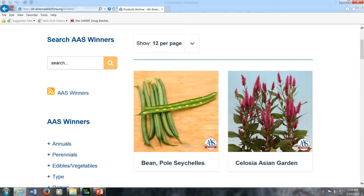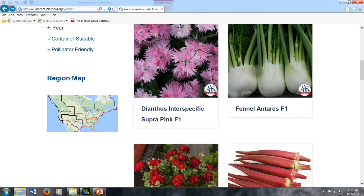Seed companies send their seeds to various test gardens in the United States and Canada, where they are tested for two years. Judges go around and decide which ones are superior. If they receive an award, it's called the All America Selection. The awards are now broken up into regions — for instance, an award for the Southeast or the Great Lakes states — meaning those varieties grow particularly well in those areas, but not necessarily over the entire country. Some cultivars win awards for the entire nation.